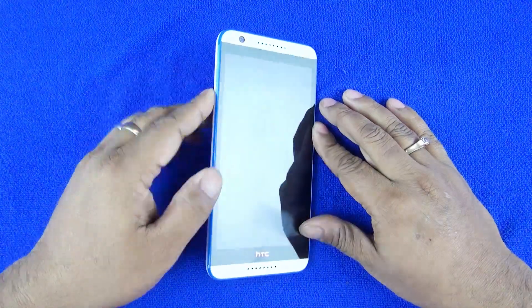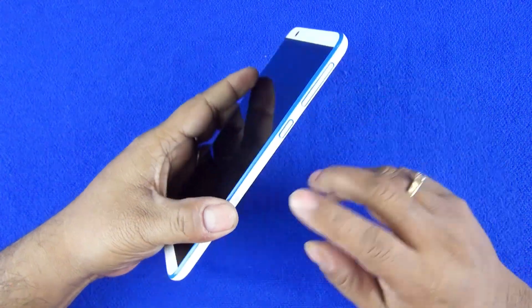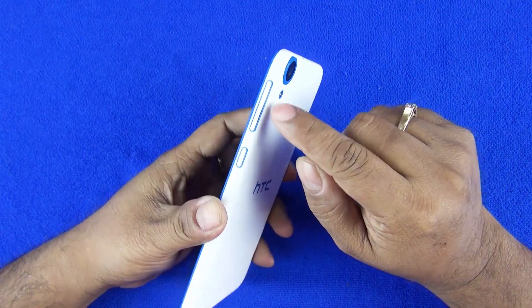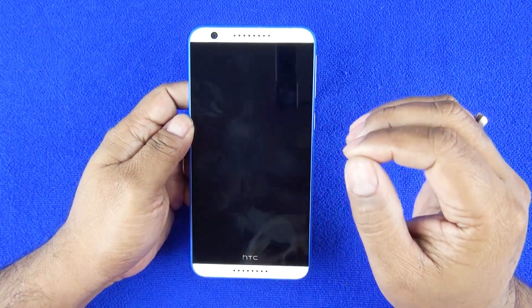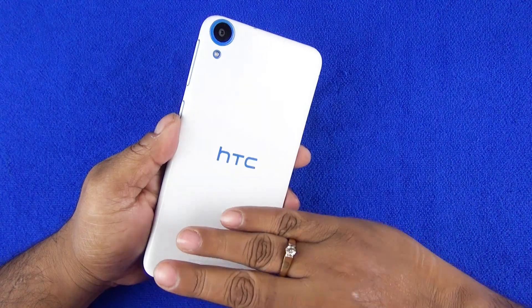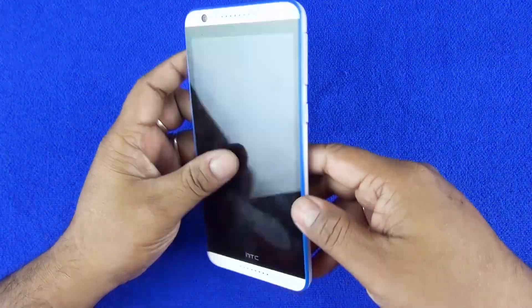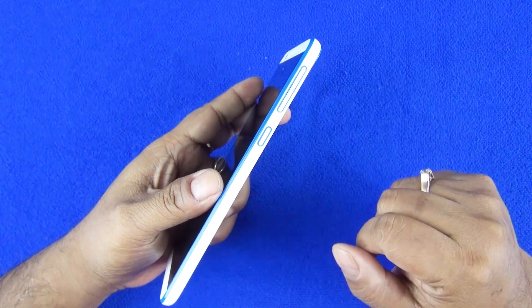First we'll go over the hardware. The Desire 820 has an all-plastic body, but I love the look and feel of the device. It's a big 5.5-inch device. See the very subtle color combinations here — they don't have colors like a solid block. There's a blue color surrounding the LED and surrounding the buttons, which gives a very subtle yet eye-catching and classy look. It's not going overboard — not totally blue. That kind of look is more playful, but this one is very subtle and will appeal to both the youth crowd as well as the business crowd.